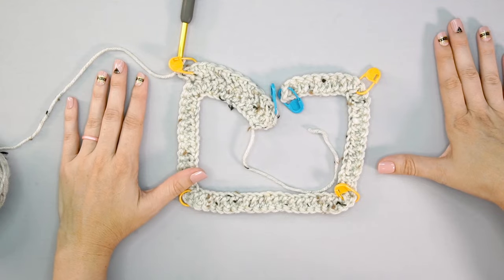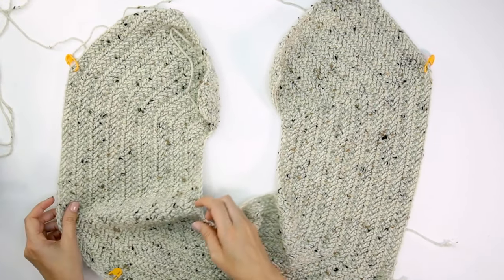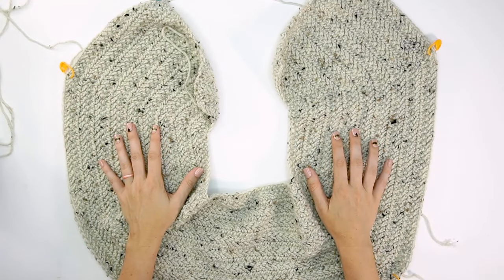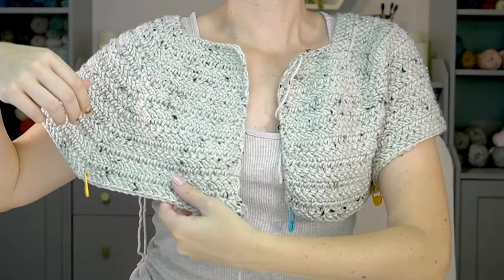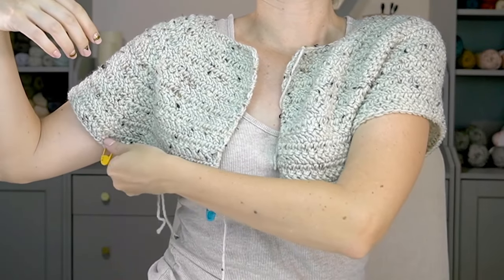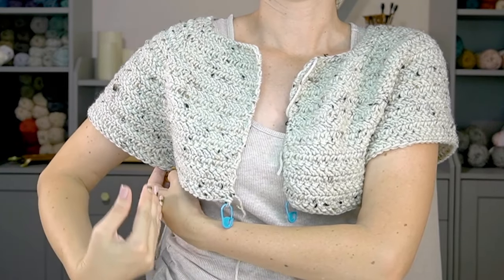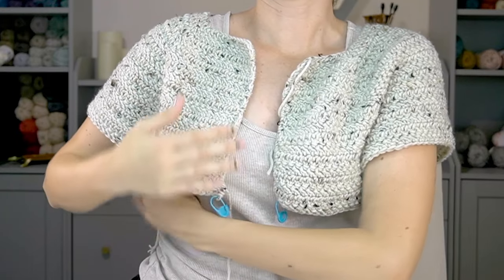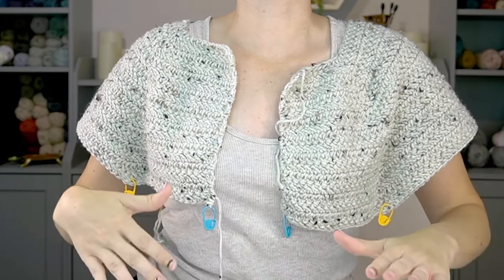After completing those increases and creating this interesting shape, we're ready to split for the arms and sleeves — but first, let's talk about trying this on as you go. You can lay this over your shoulders to see where you're headed. The stitch markers on each side show where the sleeve opening will be. You can grab the markers from the back and front and hold them close together to see how it fits. If you want to adjust the armhole, you can always add more rows.